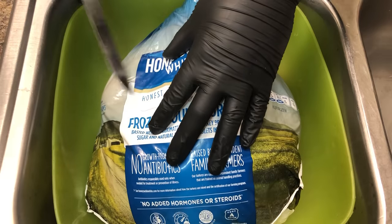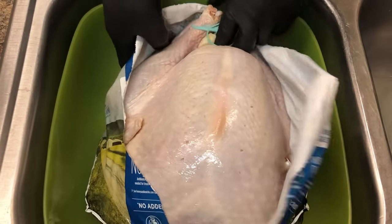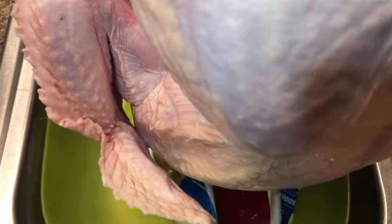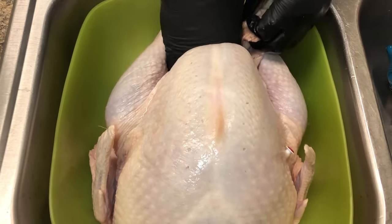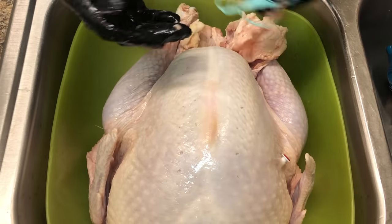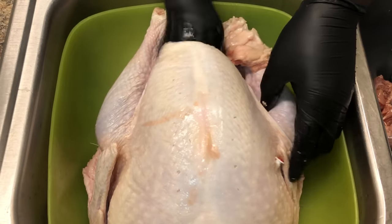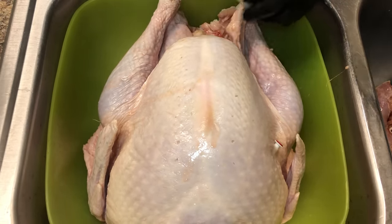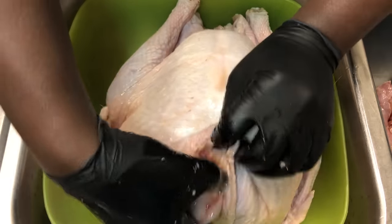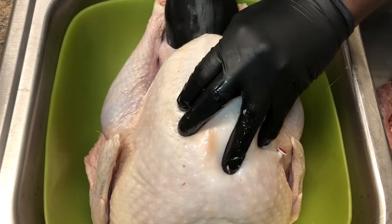First, we're going to open it up. You want to take the little piece — you can always put it back in later. So you're gonna take the neck that's on top and take the fat off. Here's where you're gonna find the giblets.